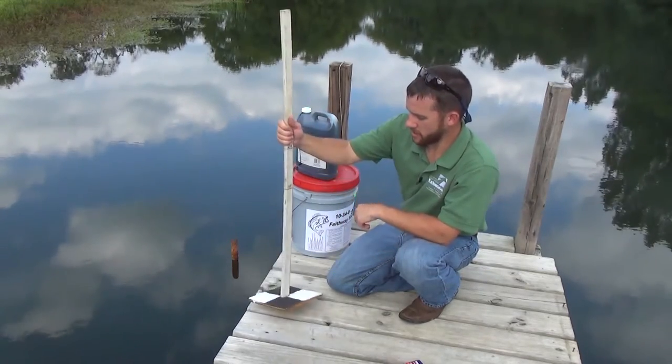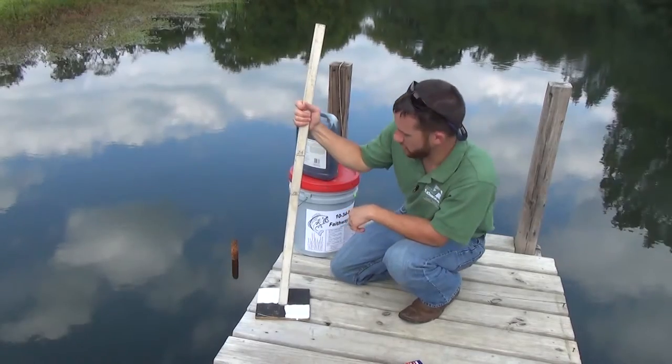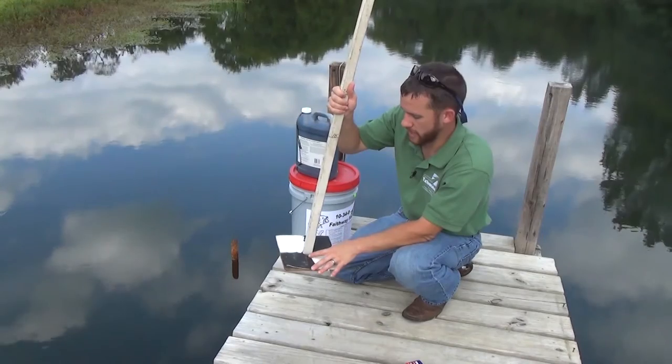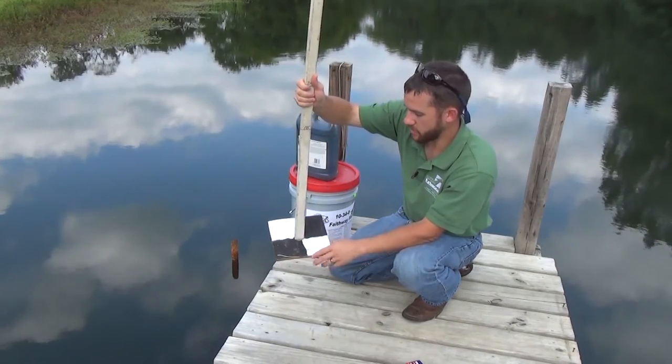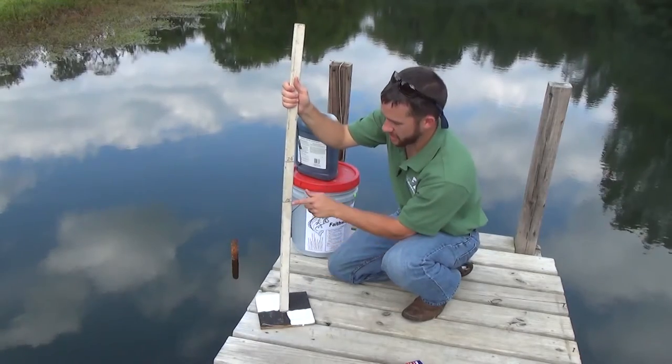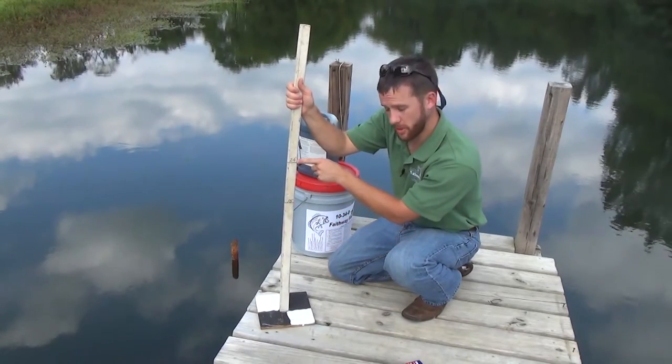In extension, we recommend developing or constructing what's called a Secchi disc. A Secchi disc is a simple eight-inch diameter disc. You can paint it black and white like you see here, on a pole with an 18-inch level and a 24-inch level marked on that pole.